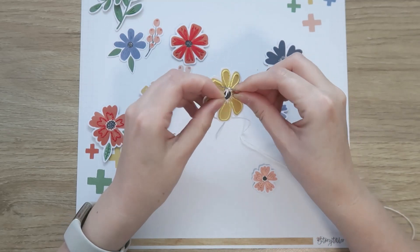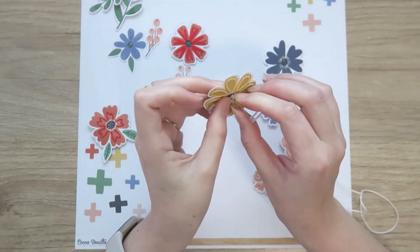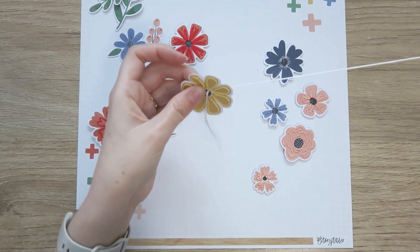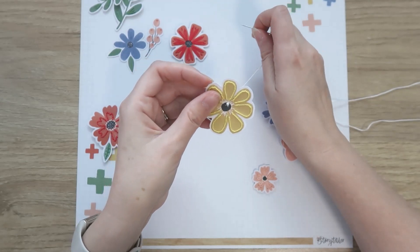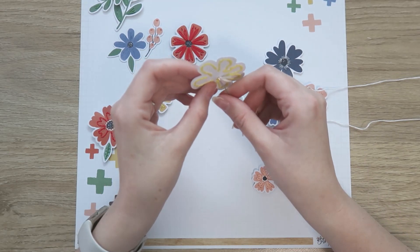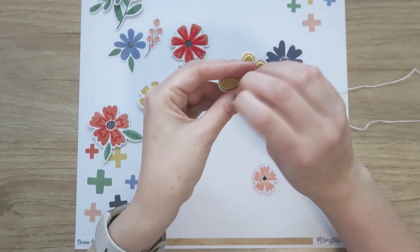It's literally just passing up through the back of the flower, wrapping the thread around the needle twice, and then passing the needle back through the original hole — just keeping that loose end of the thread nice and taut. Then pull down through and that's a knot. It can just take a little bit of practice getting the tension right, and it is a two-handed procedure.